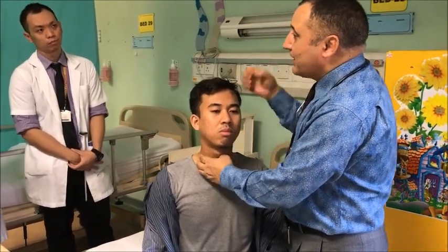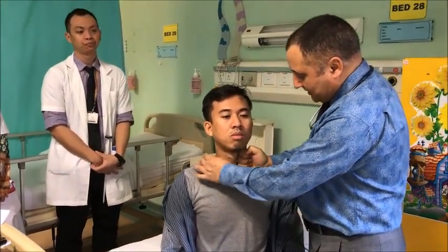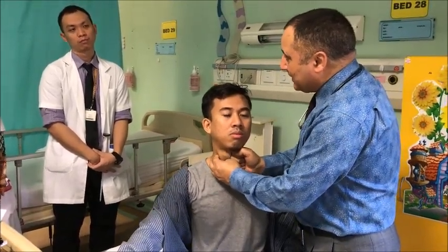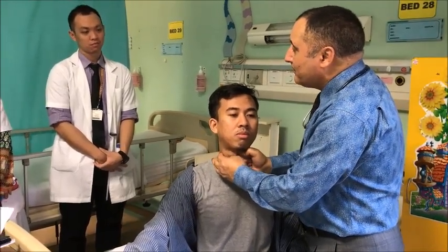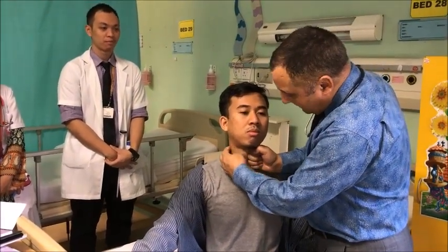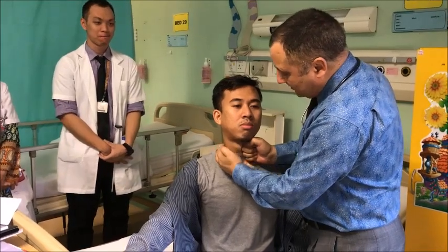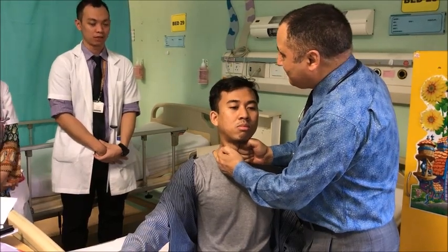The push can also be given by a fist. There are two techniques. You can give a push by the fist like this and start palpating the thyroid gland. But you have to avoid choking, so push should be given at the thyroid cartilage. Then palpate behind the sternocleidomastoid muscle and try to observe the posterior medial surface of the thyroid gland. This method is called Lahey's method.